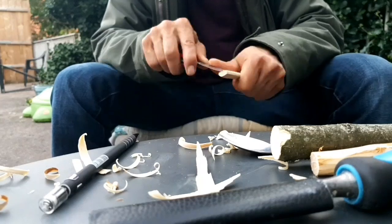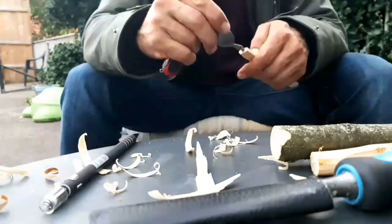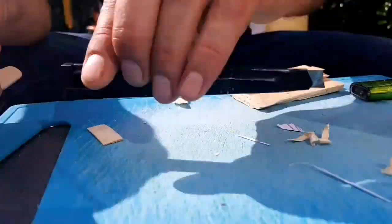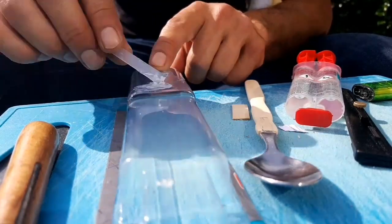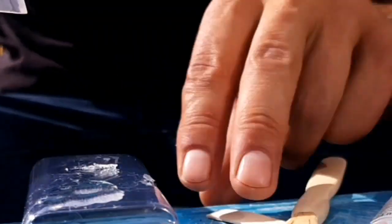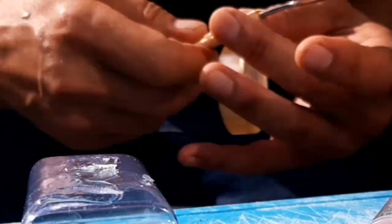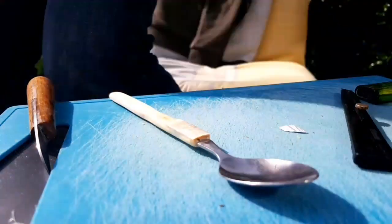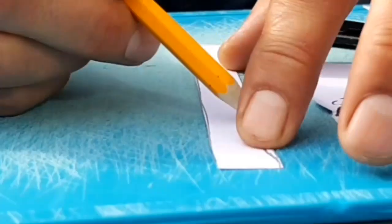I just cut it with my pocket knife, then I epoxied the thing in and put the piece of wood into that recess. Here I'm epoxying another piece of wood on top of that so you don't see a symmetrical cut into the wood.